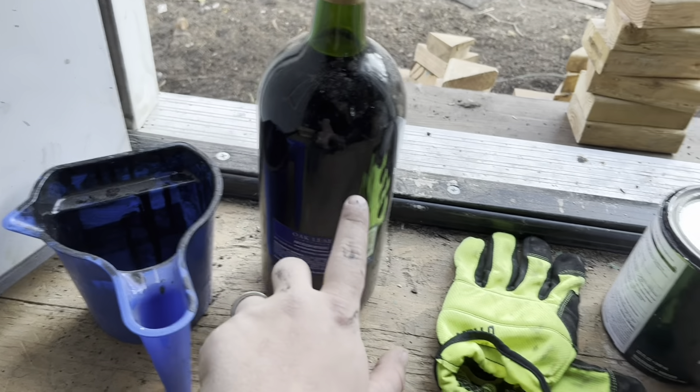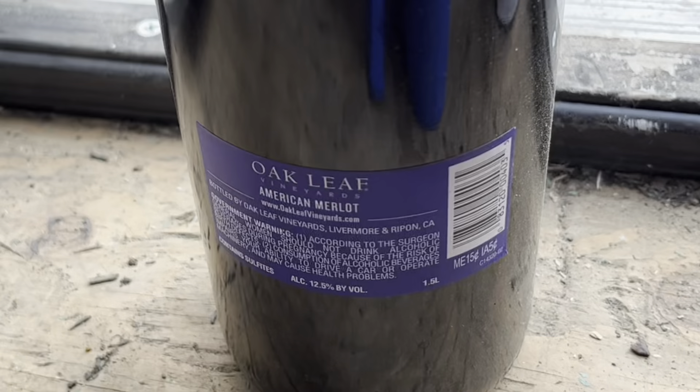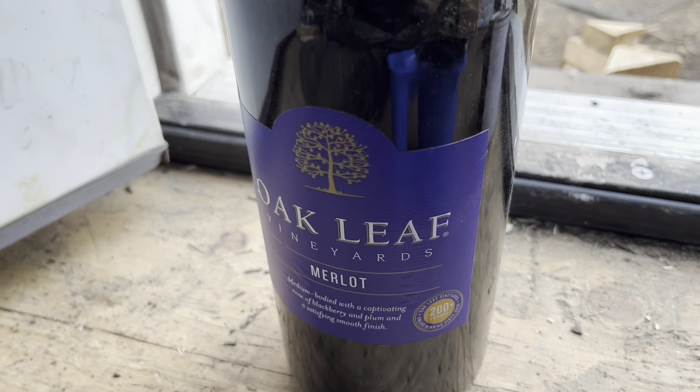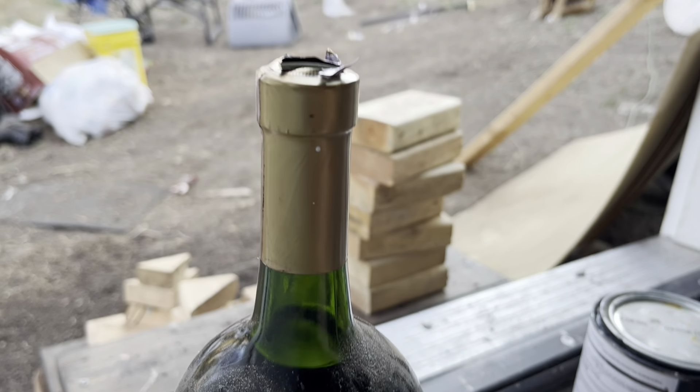Moving right along, you're going to need a container to hold all the liquid in, a red wine, a glove or some sort of paint spreader, and stain. This is the red wine I'm using. I'm pretty sure every adult has a red wine in their house that they don't like — this is one of them. We bought it from Walmart for like five dollars and it is disgusting, so that is what we will be using.